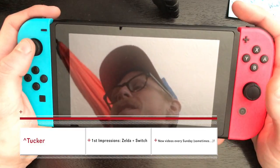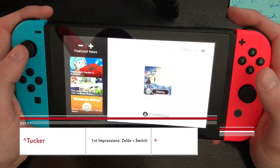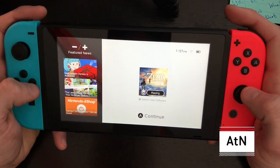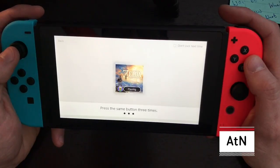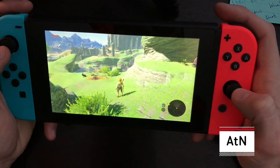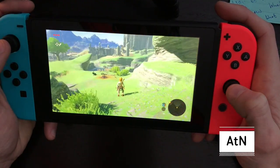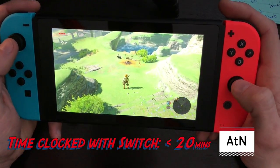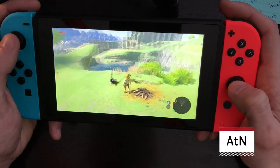Hey, happy Switchmas friends! It's Tucker here, your friendly neighborhood nerd. Today we're going to take a look at Zelda: Breath of the Wild in handheld mode on the Nintendo Switch. I pretty much just started things out and thought I would give everyone some impressions on the game and the system, especially in handheld mode.